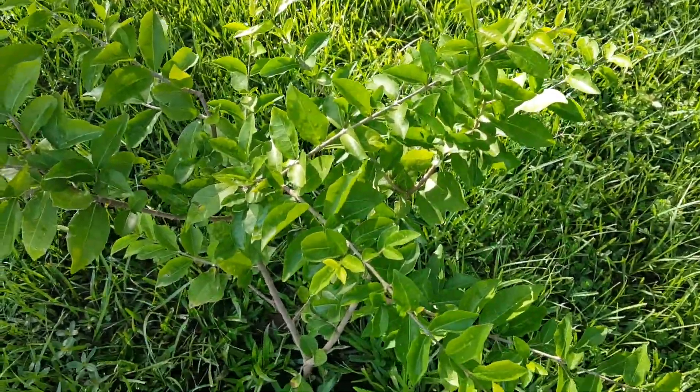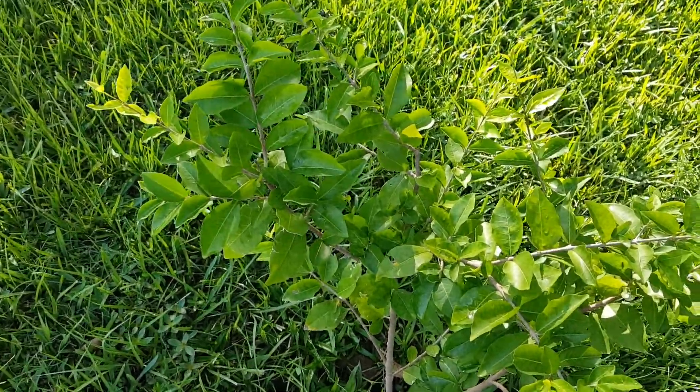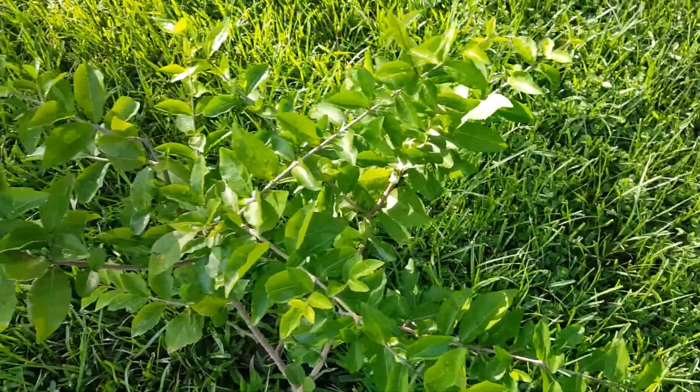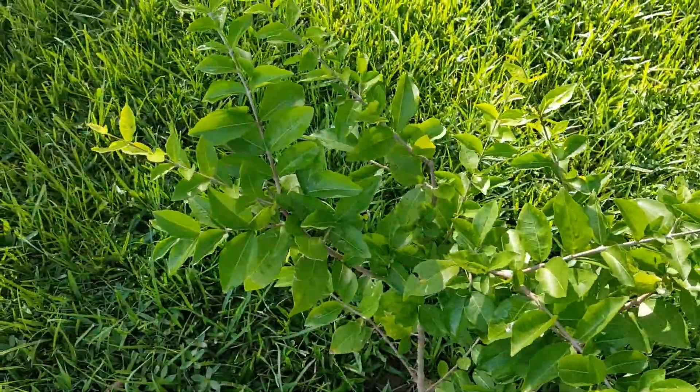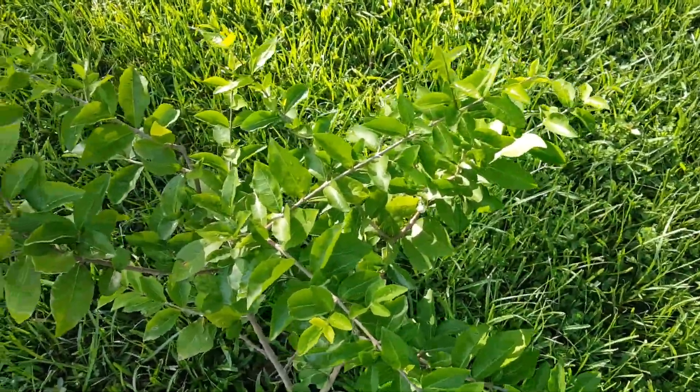But anyway, this is the Barbados cherry or ossarola tree, and hopefully it'll grow up for us. Until next time.